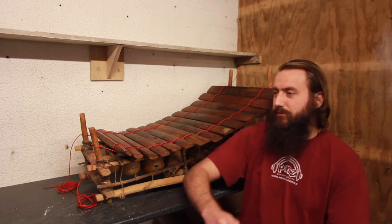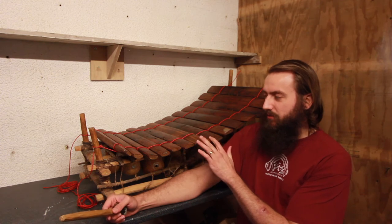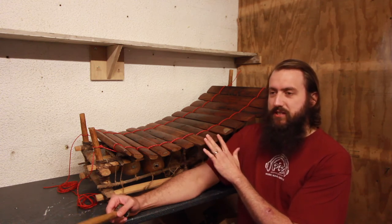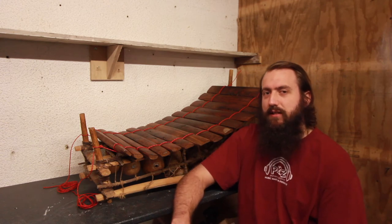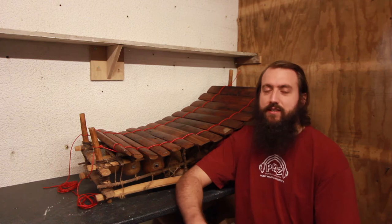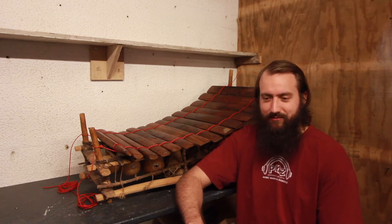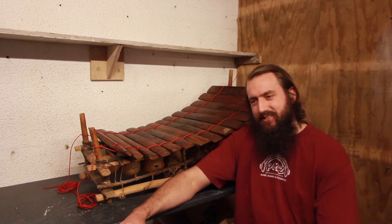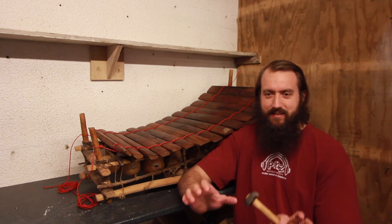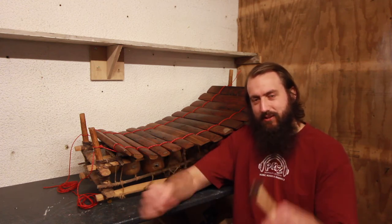I learned a piece called the Battle of Ntsinsi. Although this instrument was made in Ghana, the Battle of Ntsinsi is music from Uganda as transcribed by Peter Cook. The musical style is remarkably simple but effective, where you have two melodies that are played in the gaps between each other — they interlock.